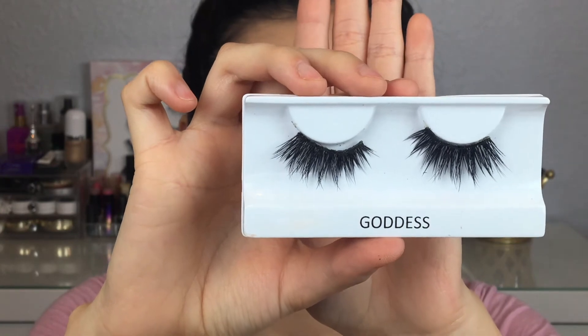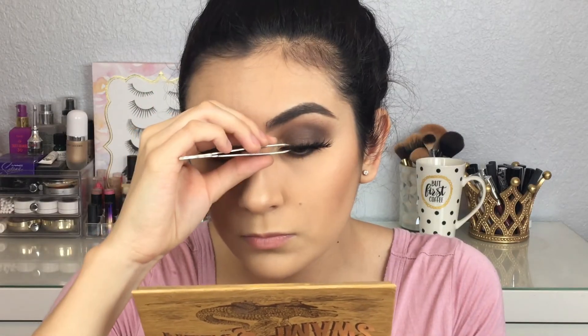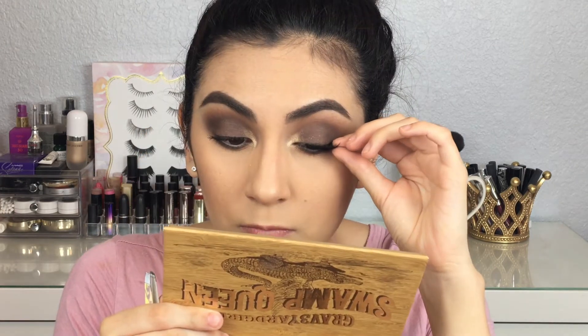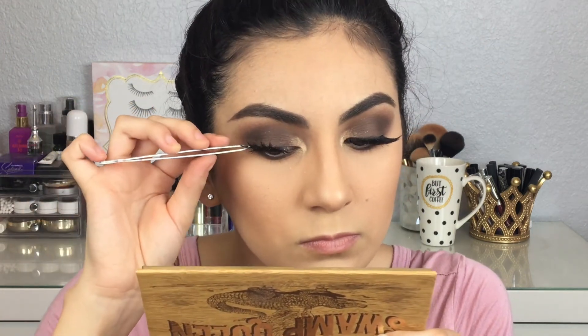For lashes I'm using the style Goddess from Coco Lashes — these lashes are a little bit more dramatic than natural. After I apply my lashes I'm going to apply some mascara to my bottom lashes.